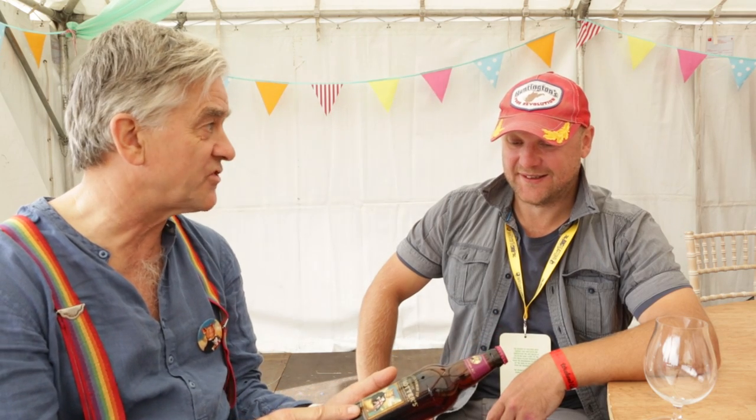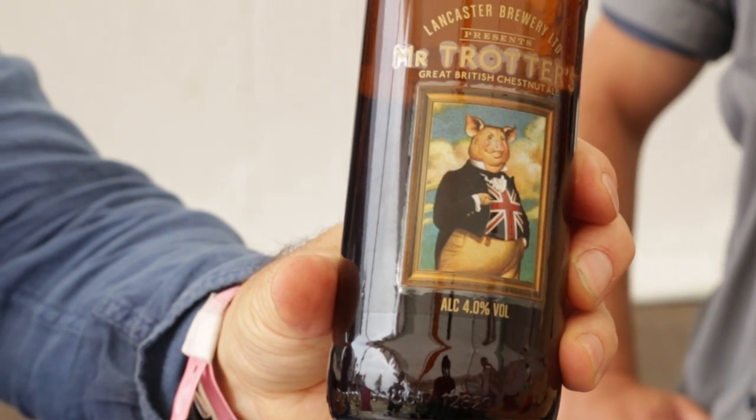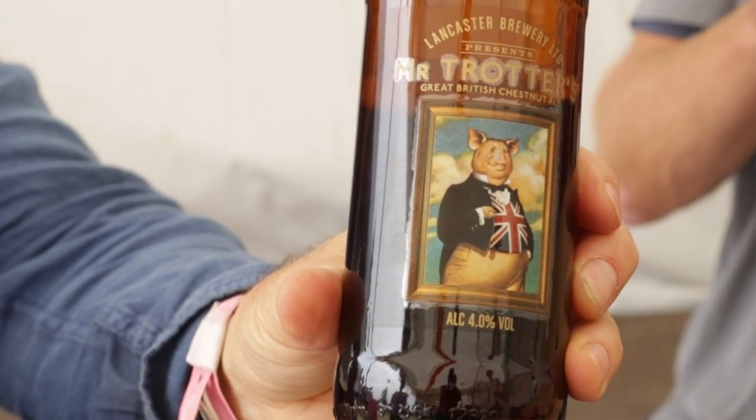This is our new baby — it's just come out this week, and this is a chestnut beer. We think it's either the first or one of the first two chestnut beers in Britain. I think there's a little brewery down in Hampshire that does one as well.